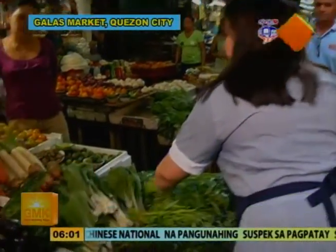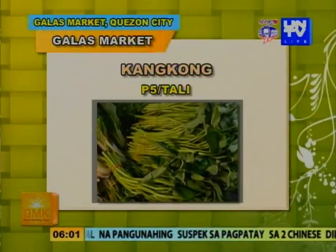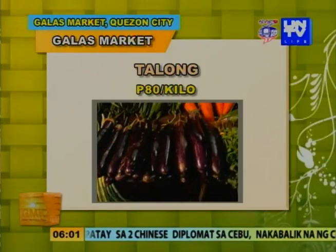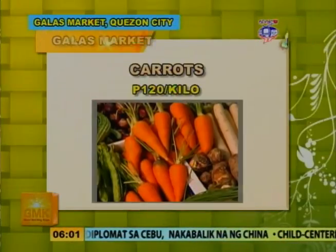Syempre, kung kanina nalaman natin ang isda at karne, dapat wag natin kakalimutan ang napaka-healthy nating mga gulay. Kasama ko si Ate Benilda. Ate Benilda, tatanungin ko kung magkano per kilo ang iyong binibenta. Kangkong — five pesos per tali. Pechay Tagalog — five din. Talong naman? Eighty pesos per kilo. Itong carrots naman, magkano? One twenty. Dahil pinaulakan tayo ni Ate Benilda, bibigyan natin siya ng t-shirt mula sa Good Morning Kuya. Thank you, Ate!